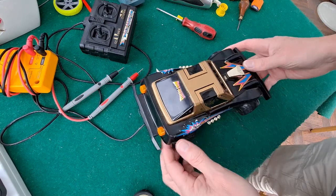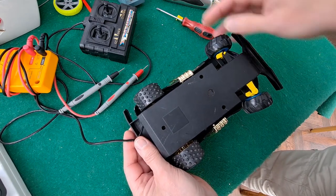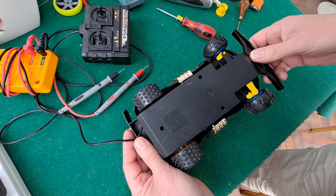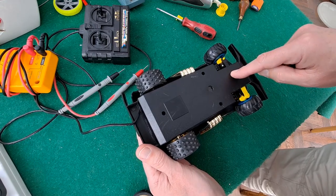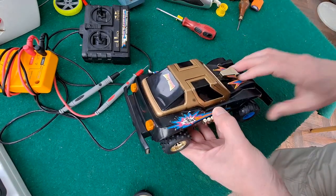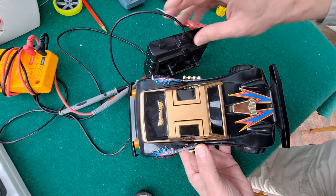Hi guys, this will be episode 3. We fixed the steering, but it's not actually perfect. I shall have to have a look at the steering and see if there's any teeth missing on the gears, because it sounds horrible. We might do that now. We'll have a look at the steering in this episode, the gearbox either in this episode or the next, and then see if we can fix the door opening mechanism, because that's not doing anything.